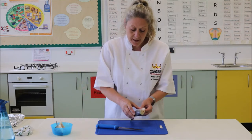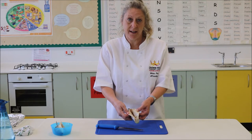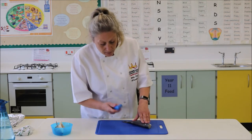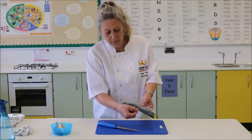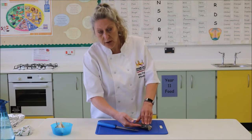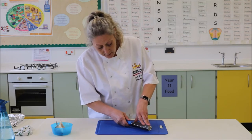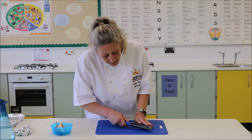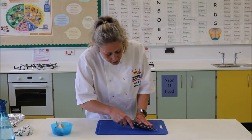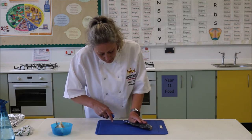Now here we have the spine. This fish has obviously been gutted so there's no internal organs or anything left in there. We're going to run the knife at the back here — you can see on the back of the fish there are some fins. We're going to run the knife just down the back of that spine. Just run that knife right the way down the spine.